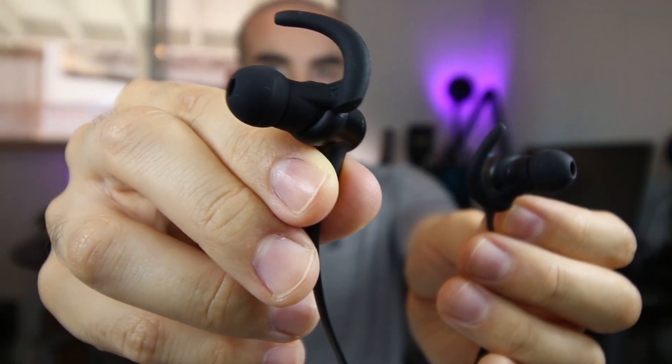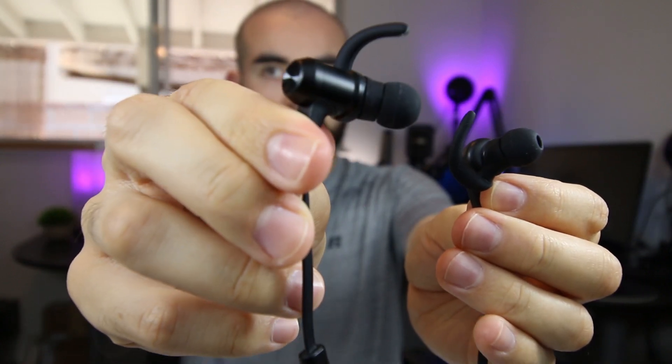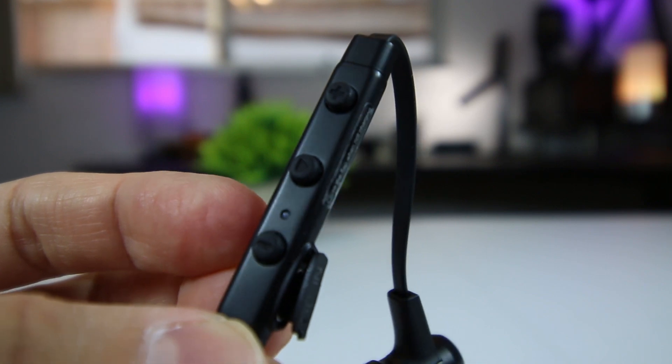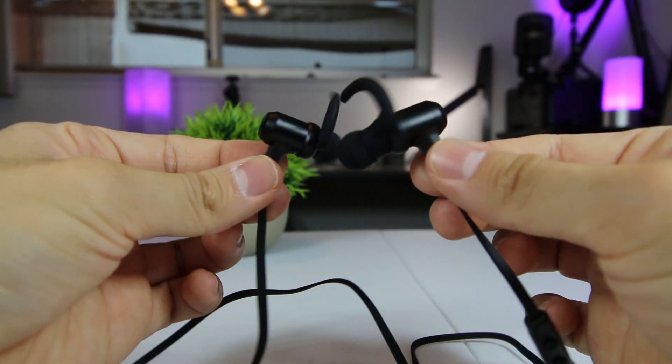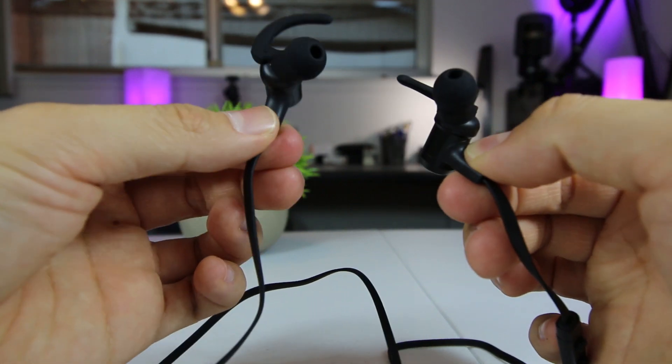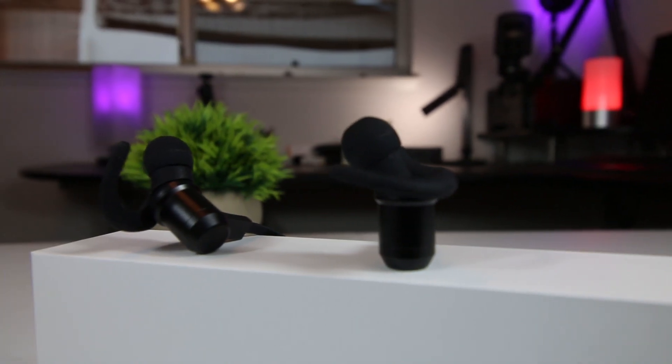Now let's talk about battery life, because you never want your music going out on you during a workout. These earbuds are built with a 120mAh battery, providing up to 9 hours of music playtime after only 2 hours of charging time. And not only can you use those 9 hours for listening to music, but you can also use these earbuds for hands-free phone calls as well.